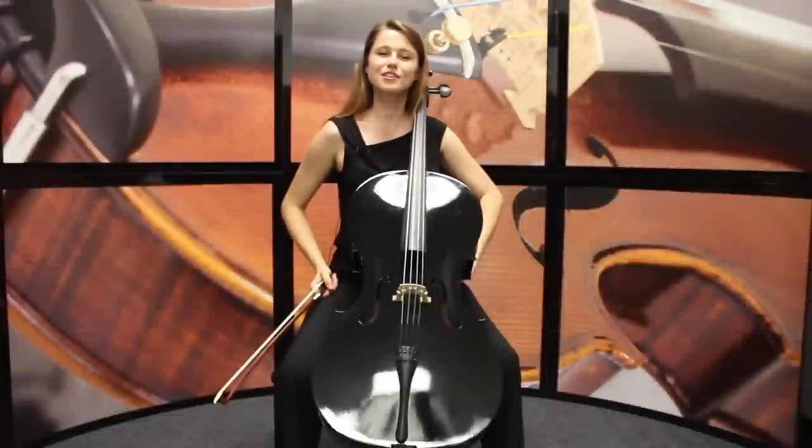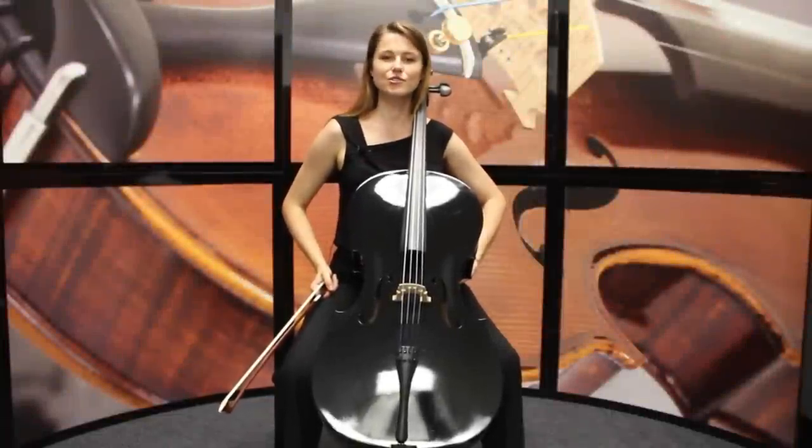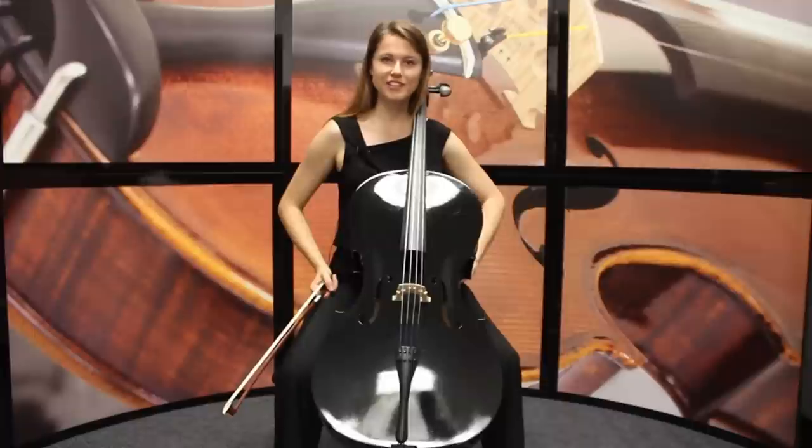Hi, I'm Jen Kuhn, and I'm here to tell you about the Cecilio Colored Series for Cello. These are great student cellos if you're looking for a good quality instrument and some great colors.